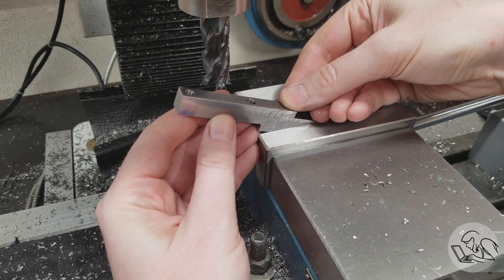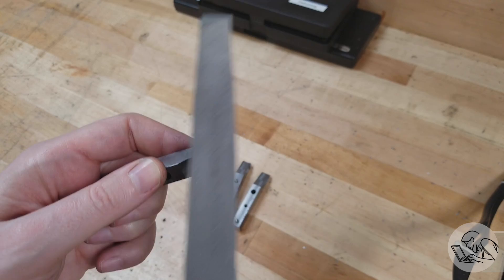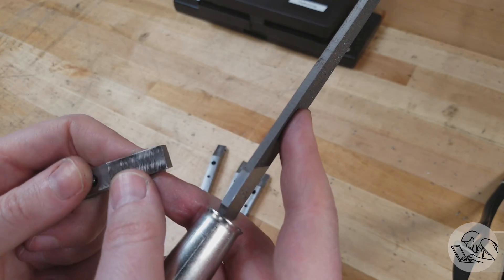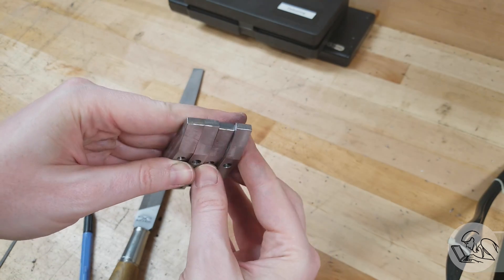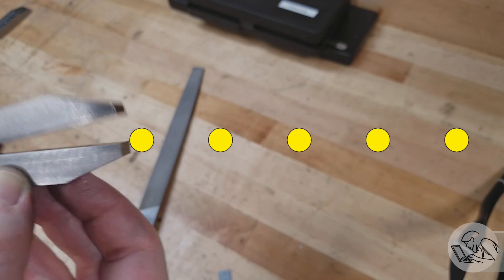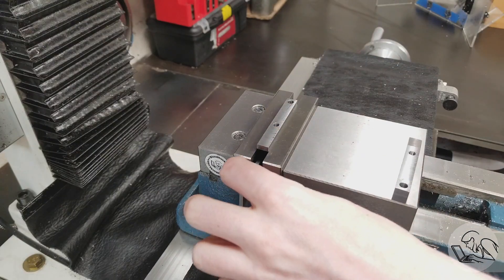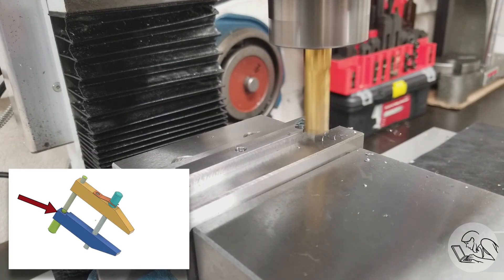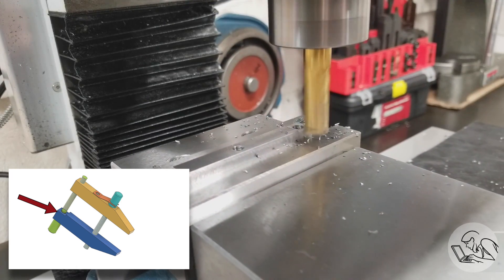Now we have four lovely looking jaws — two bottoms and two tops — and we are ready for the next step. One last little detail: I need to set these up flipped over so that I can mill a little recess on the back of the lower jaws, and that's clearance for the little e-clip that holds the knob in place.